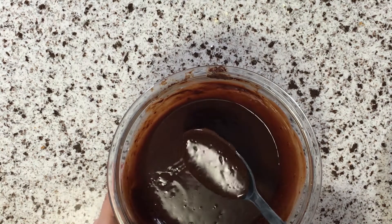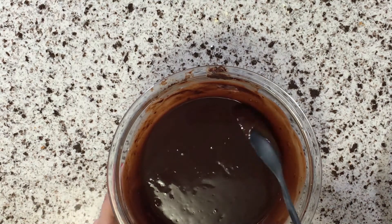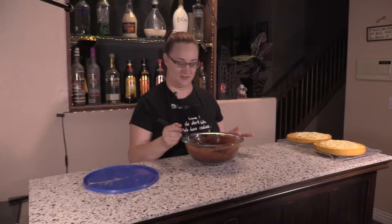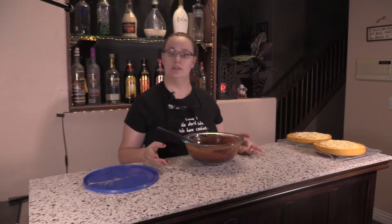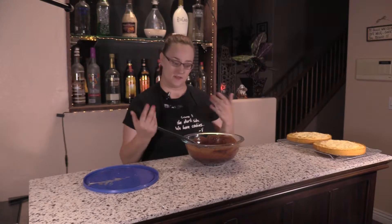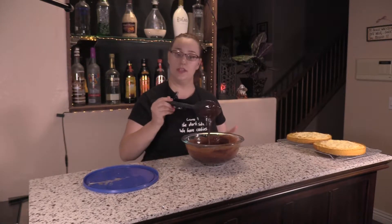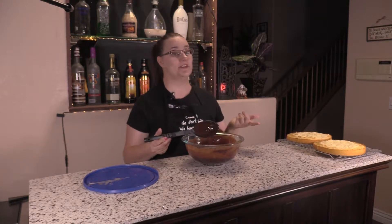And there we go. It's got a couple bubbles in it and that's fine. We'll let that sit for about two to three minutes so that it can thicken up a little bit. Then you can put it on whatever desserts, or eat it just the way it is — whichever you feel like doing.